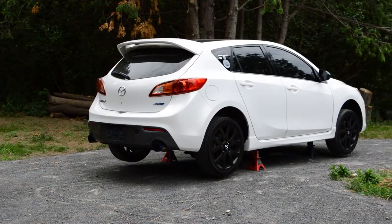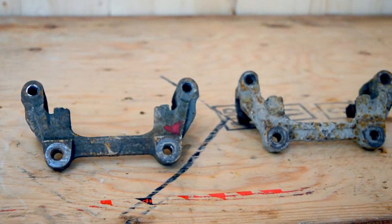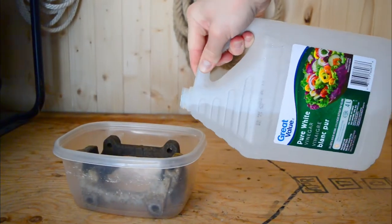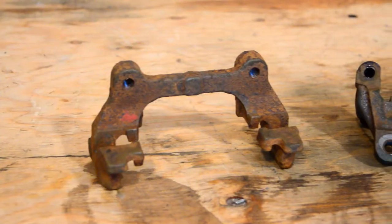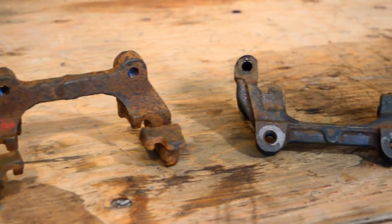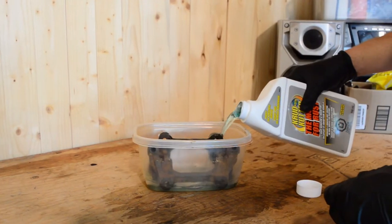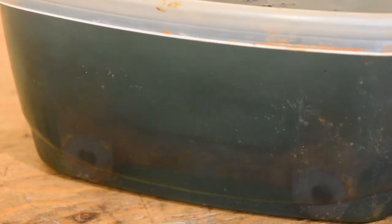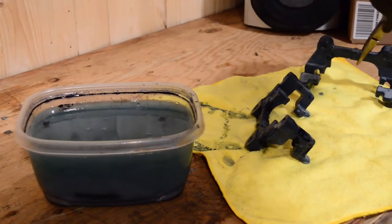So before I started this project, I knew I wanted to upgrade the rear brakes to the Mazda 5 ones. So I got these in a junkyard for cheap. Only thing, they were really rusted. I first tried to leave them for about a week in white vinegar. After that time, I still wanted some rust removed, so I let them sit for 24 hours in some crud cutter. Right away you can see the reaction starting. After a week, the brackets looked almost new and were now ready to be painted like the rest.